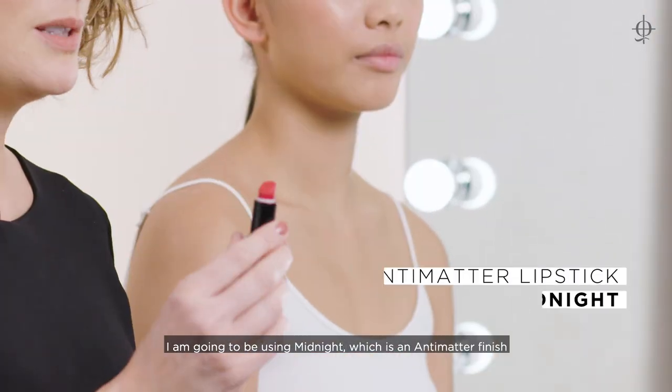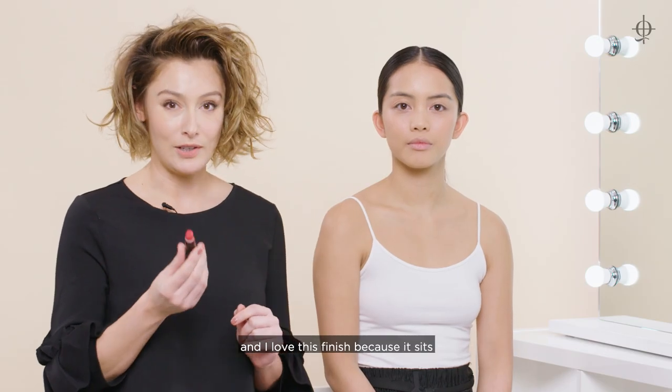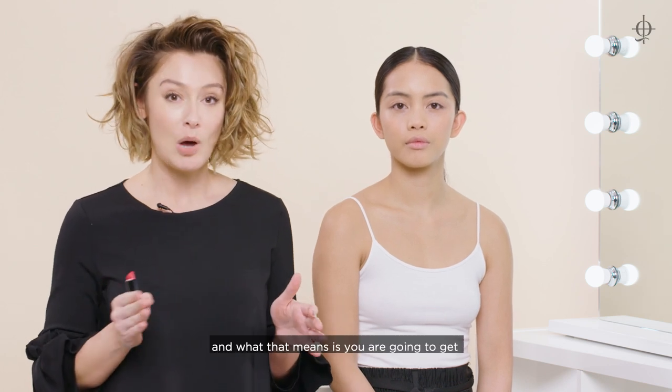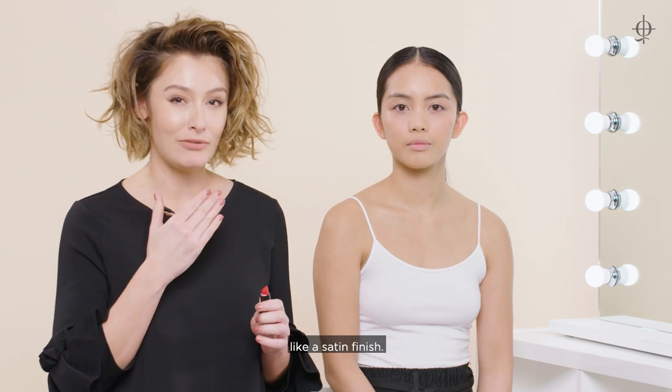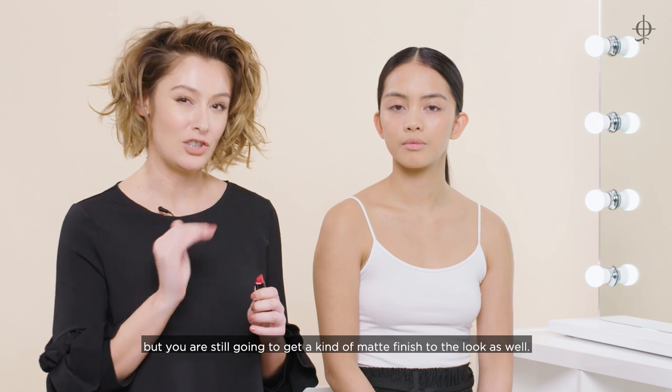For the lip look today I'm going to be using Midnight, which is an anti-matter finish. I love this finish because it sits between a glossy lip and a matte lip, and what that means is you're going to get a classic red lip that is almost like a satin finish. It's going to be super comfortable but you're still going to get a kind of matte finish to the look as well.